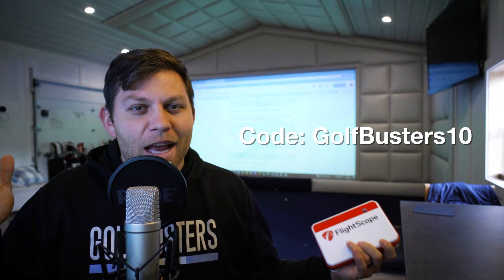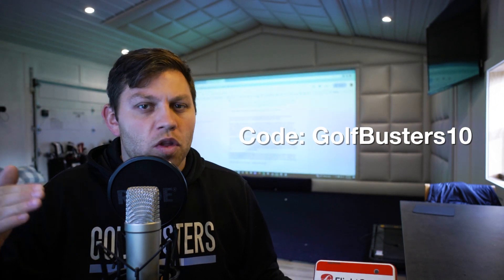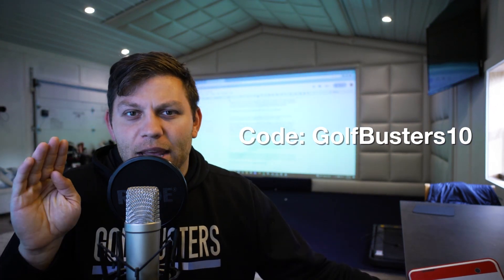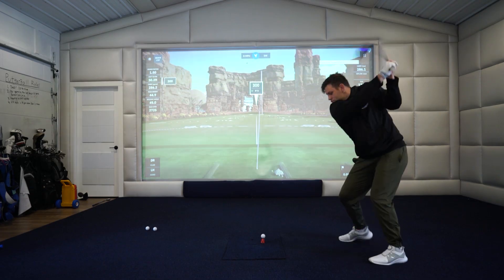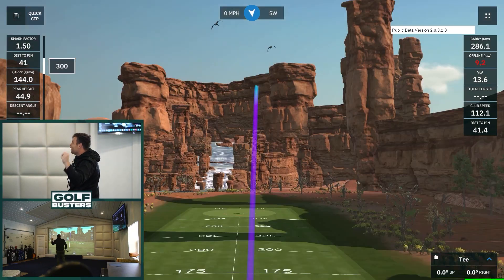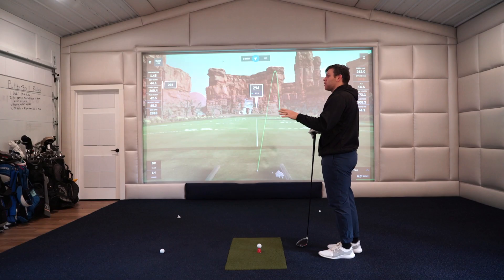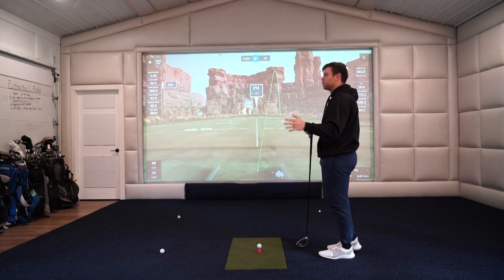The real question you're probably asking: for a thousand dollars, is the Mevo Plus Pro Package worth the money? Well, first off it's actually under a thousand dollars — if you use our code and link below you can get it as cheap as possible. Second, I think it is one thousand percent worth the money. It is that beneficial to me improving my swing and figuring out my swing flaws that if this were magically taken away I would shell out the money to get this Pro Package. Let me explain how it works and why I think it's such a beneficial tool.